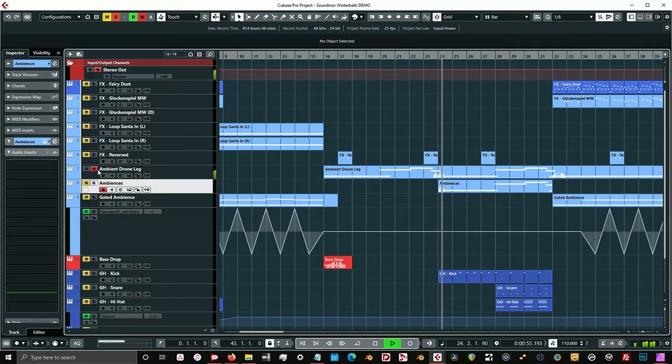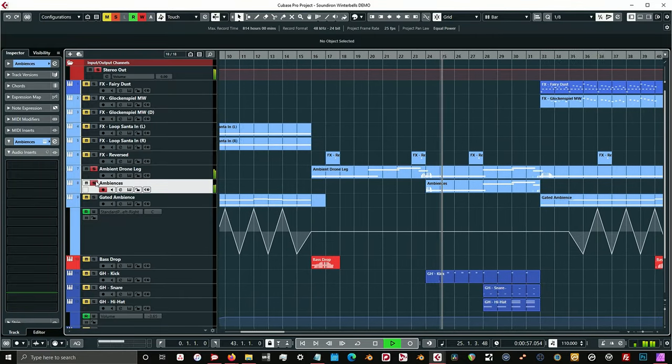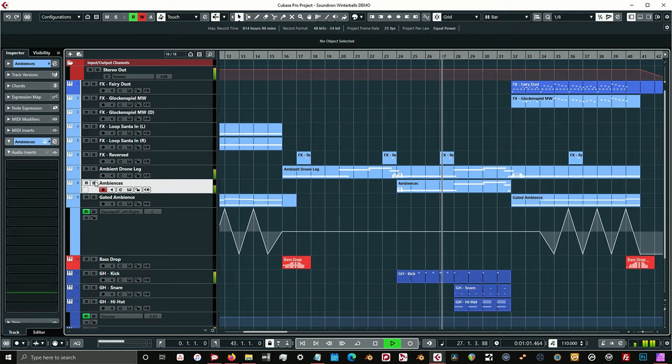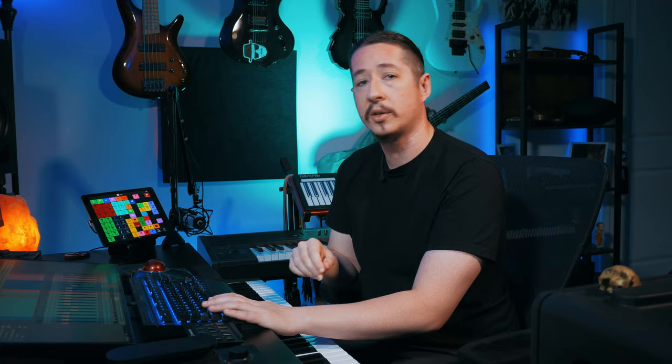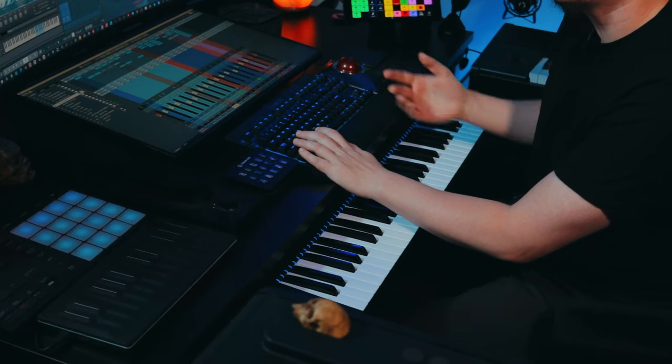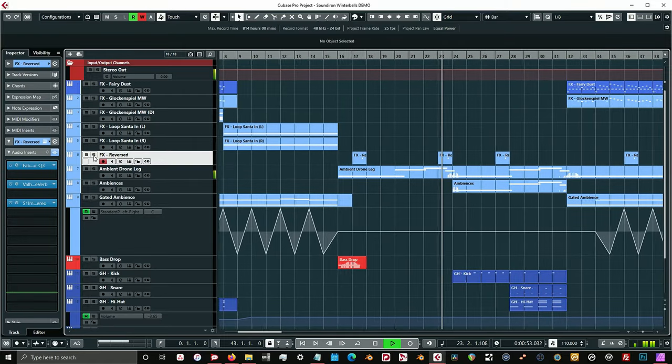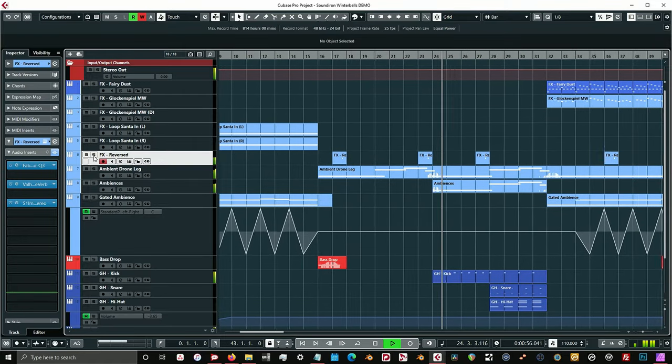So you have this sound alone, then with the layered ambience, and then in context. Before we get into what I used for the drums, I want to talk about this really cool reverse sound using an effects preset called Reversed. I used this as a way to swell into the next beat. This is how I used it to just swoop into the next beat — I really like that sound as a way to swell into the next section.